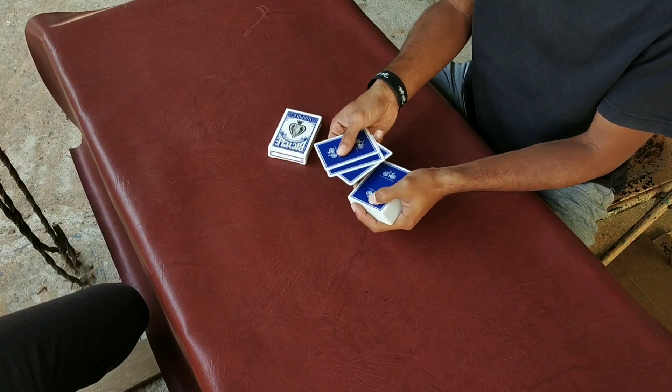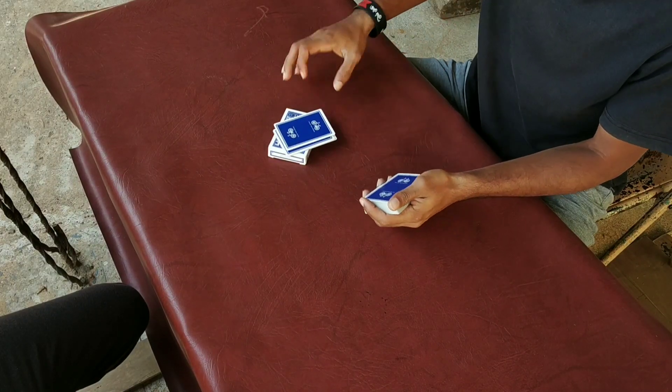So, we have 1, 2, 3 and 4 cards. So, we will see it here.